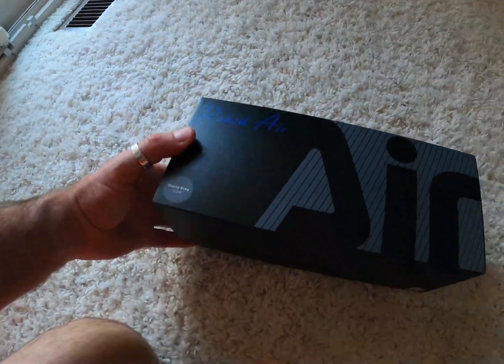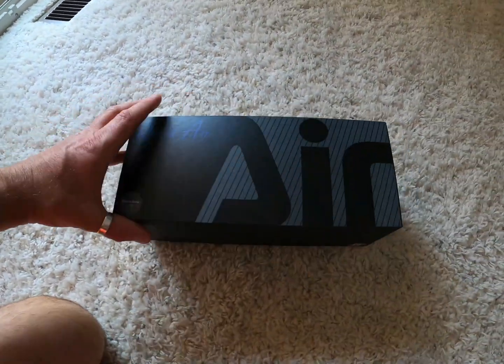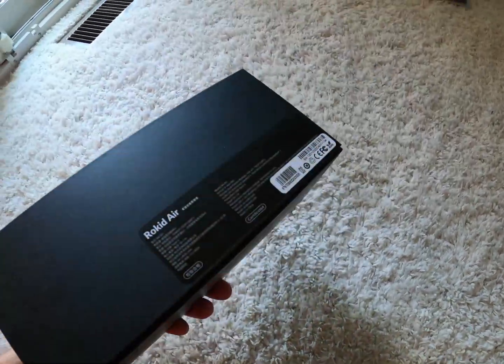Hey friends, welcome back to the channel. Today I want to be reviewing the new Rokid Air AR glasses that I just got. I'm buying these and I'm actually just unboxing them.